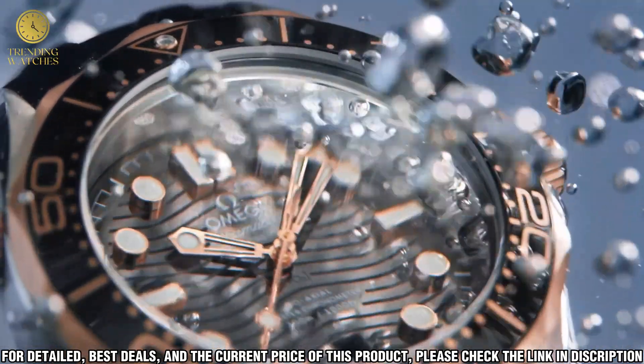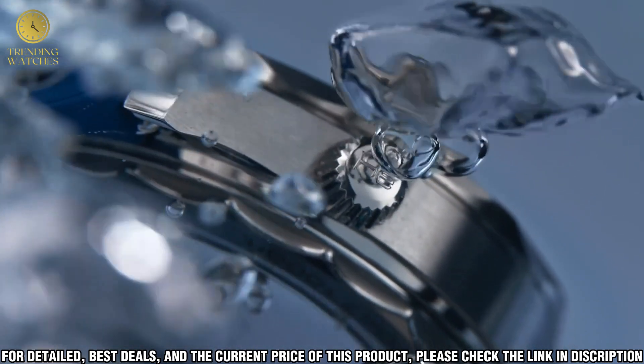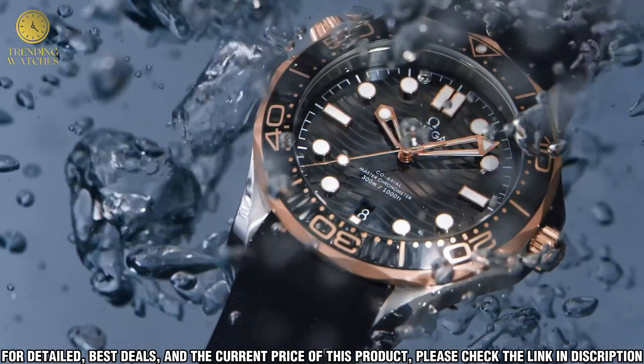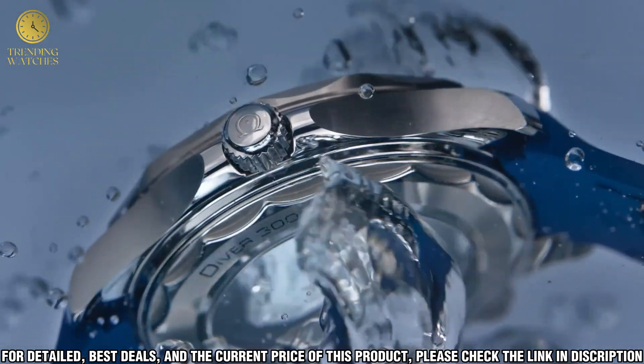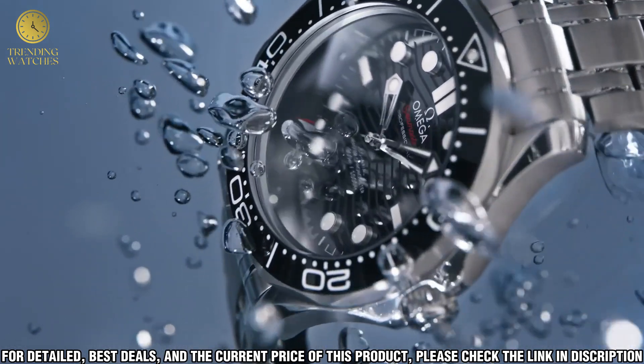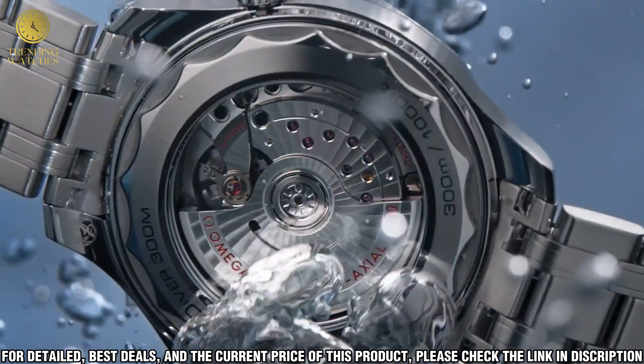In terms of style, the Omega Seamaster Diver 300m Co-Axial Master Watch has a timeless and classic look, and it is sure to stand out on any wrist. The watch is made to last, and it is sure to be a reliable companion for many years to come.